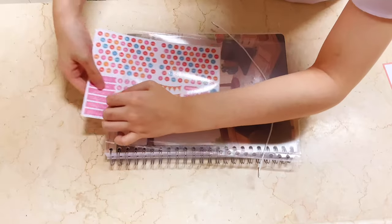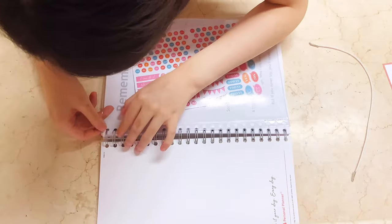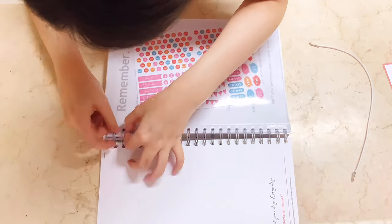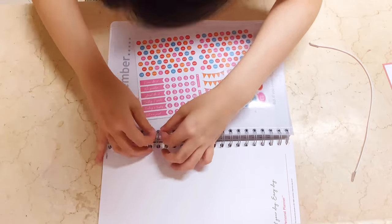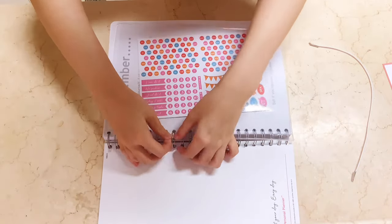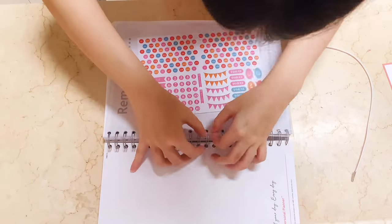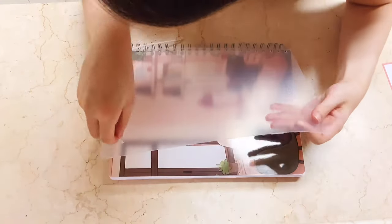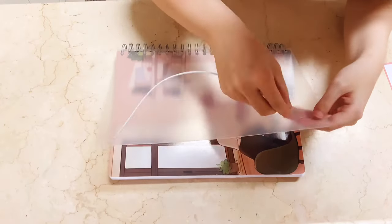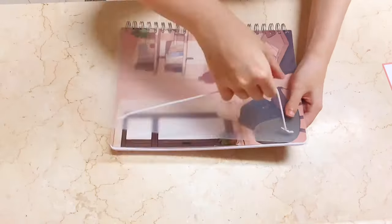I'm attaching the transparent plastic sleeve onto the planner. I placed it after the cover, and surprisingly it is easy to place — all you need to do is line it up with the holes of the spiral bound. I also placed the stickers in the sleeve. Next, I'm setting up the elastic thing; all you need to do is insert the elemental ends of the elastic to the back end of the planner cover and just pull it — and ta-da!